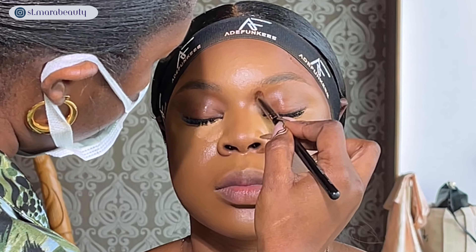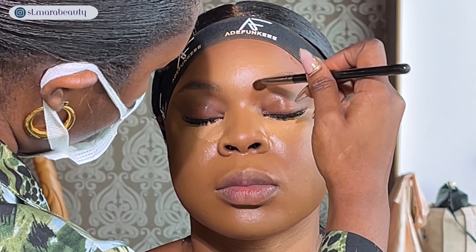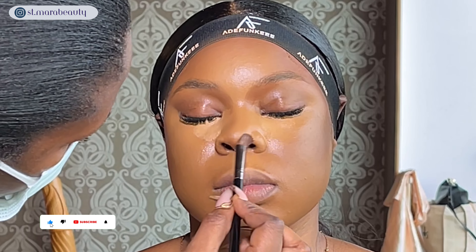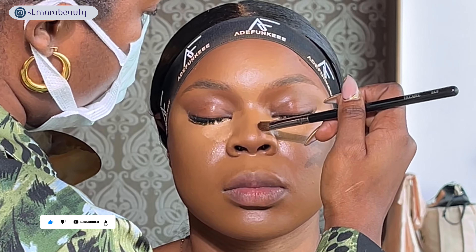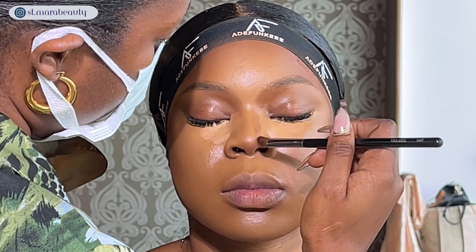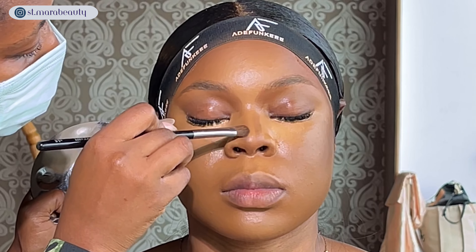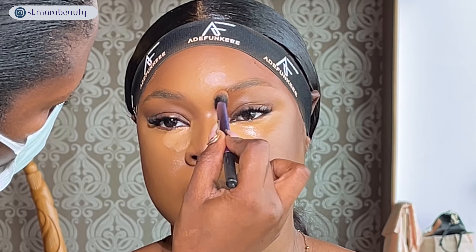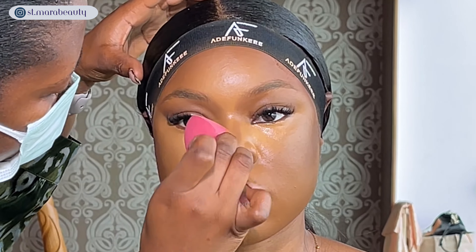For nose contour I'm sticking to my technique — I mix equal parts of her contour shade and foundation shade, then with a small fluffy brush I swipe the product into her brows, the base of her nose, and down the length of her nose, being very light-handed. I tried blending it out with a buffing brush dupe but it wasn't softening the nose contour the way I wanted, so I went back in with my beauty sponge to blend everything and soften it so it looks more natural.